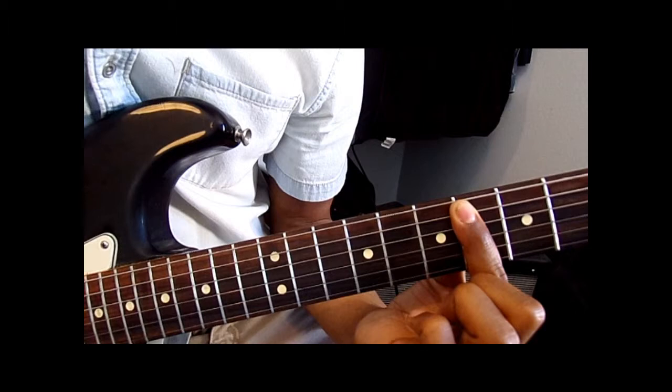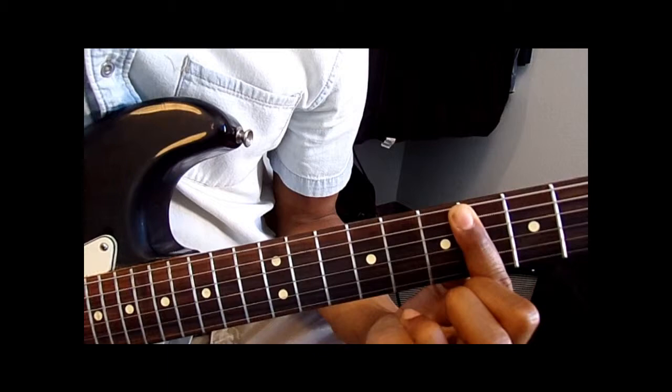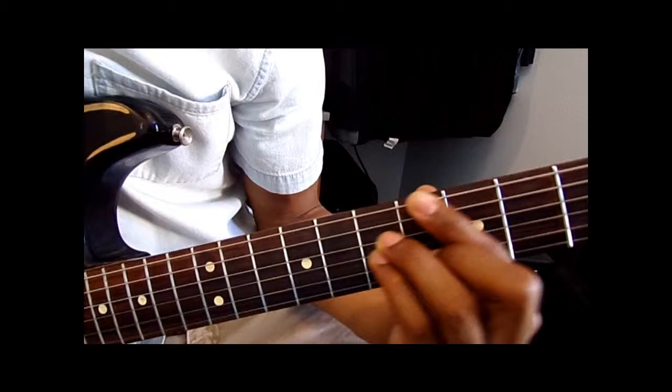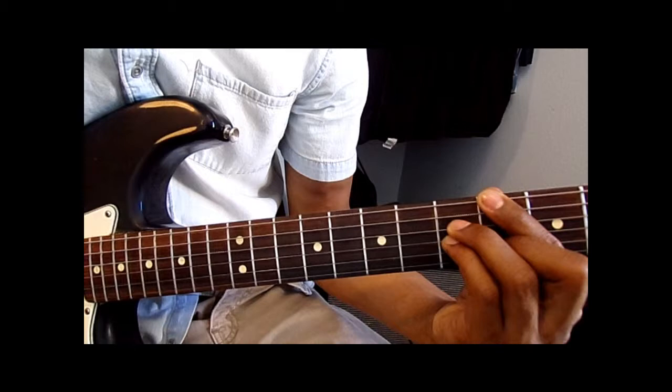Then you're going to do another descending bass line — ready for this? 7, 6, 4. And you're going to play an A major 7 here. See that? It's like the B major 7 — same chord shape — but she's going to move it down.